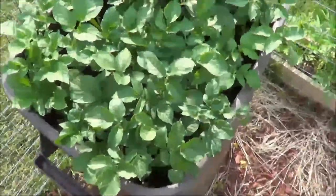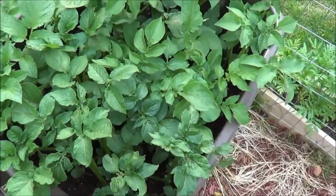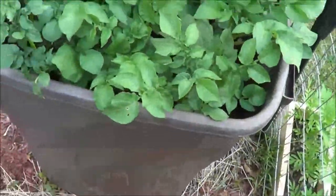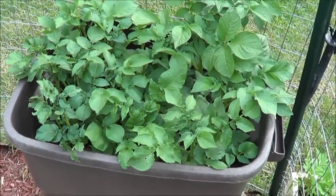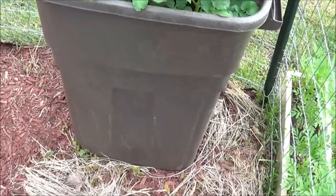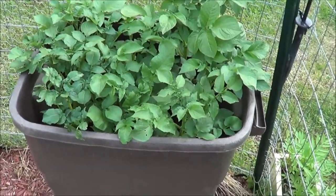We also have potatoes growing in a trash can right here and they're doing pretty well. Once the plants on top start to die, we dump it over and harvest — we should get about 50 pounds of potatoes out of that. Once they die, you know they're ready to go.